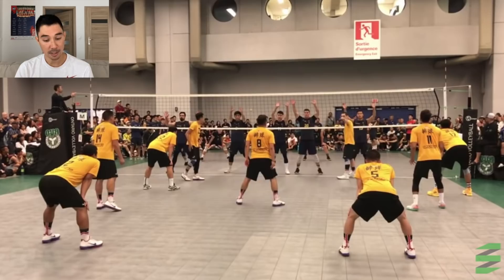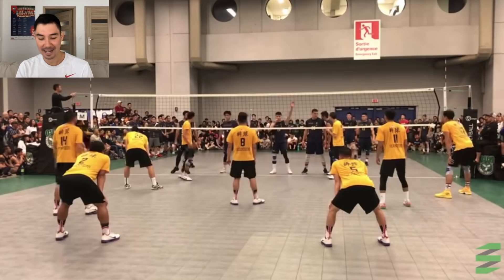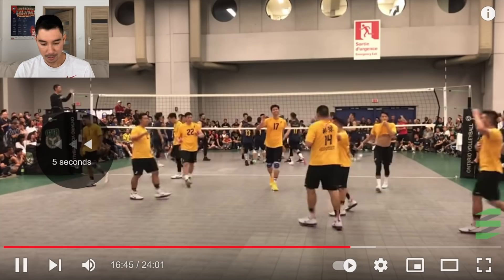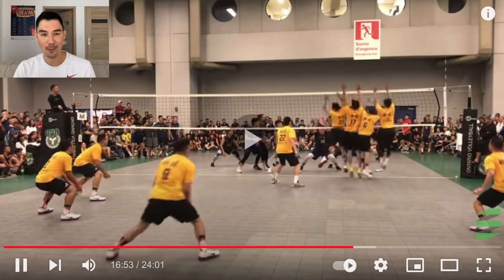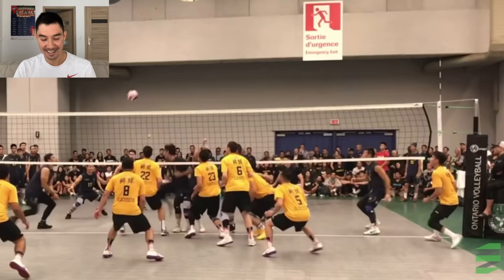These teams are serving tough — they're serving these low flat float serves. Just out. There's no lines on the floor. There's that rip again — ripped it out. I like how he goes for it. So this middle goes up again, but the other team's middle commits, gets the touch right here, and then they have to play it on two because the block was a touch. Look at that block — four people up! That's insane. How do you even coordinate that? That's amazing.